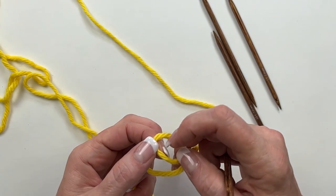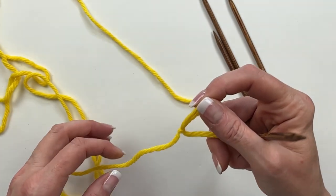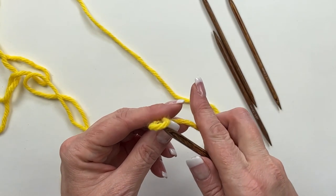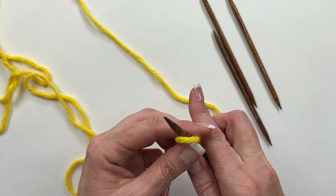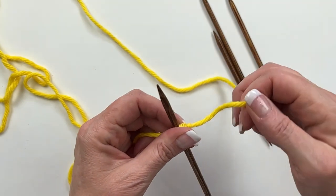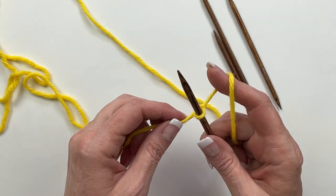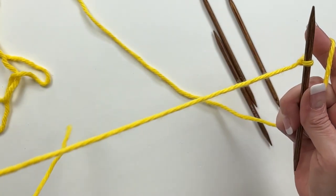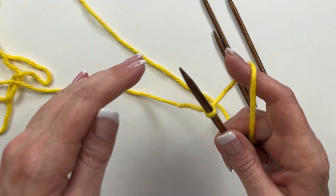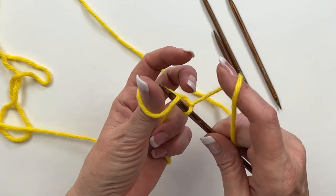I was going to give you a link to my slow-motion slipknot video but it hardly seems necessary. Slide the needle into the slipknot and pull on both ends to tighten it up — that is our first stitch cast on. I left myself enough yarn and I have the tail end in my left hand. This is how I always cast on using the long tail cast on thumb method, so at this point with just one needle this is a regular thumb cast on.